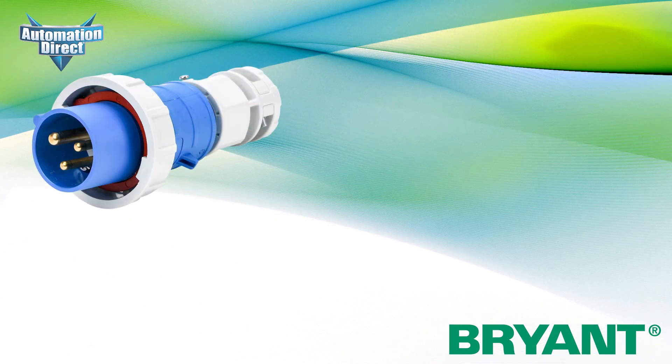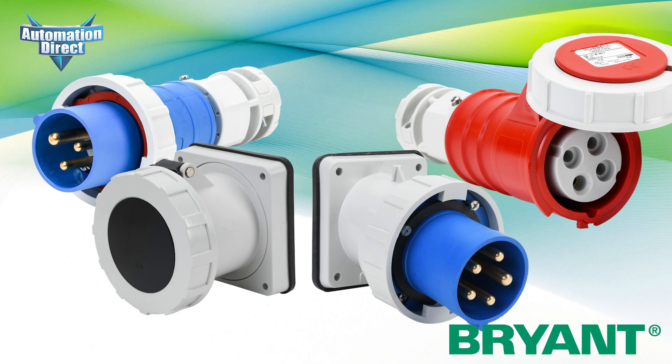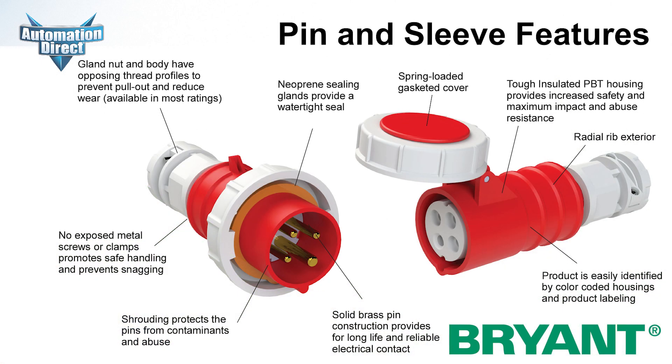Whether it be electrical plugs, connectors, receptacles, or inlets that you need, ADC has the solution. These devices are specifically designed to withstand the abuse of heavy-duty industrial environments and maintain a reliable, watertight assembly resistant to accidental disconnection.